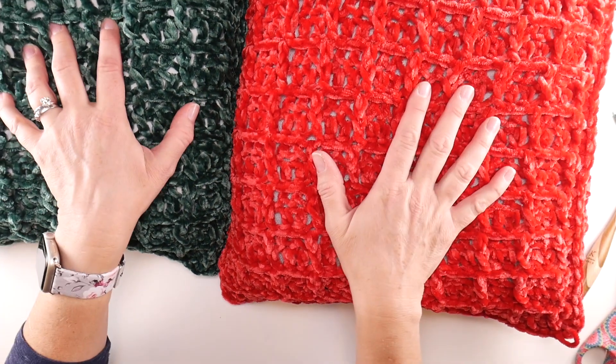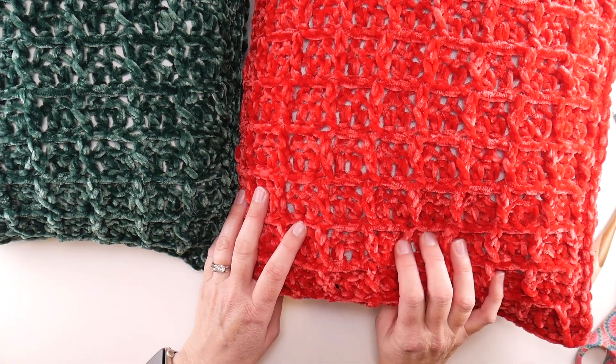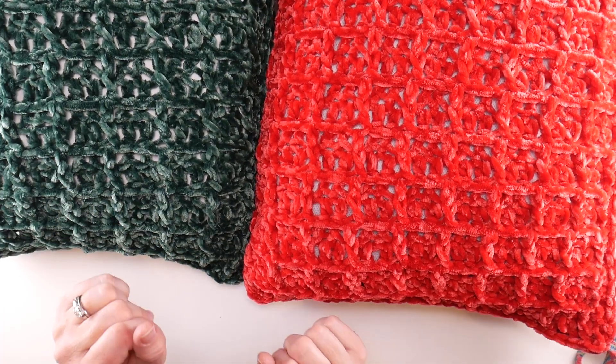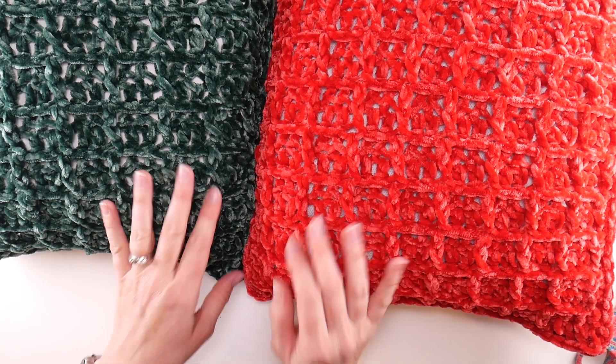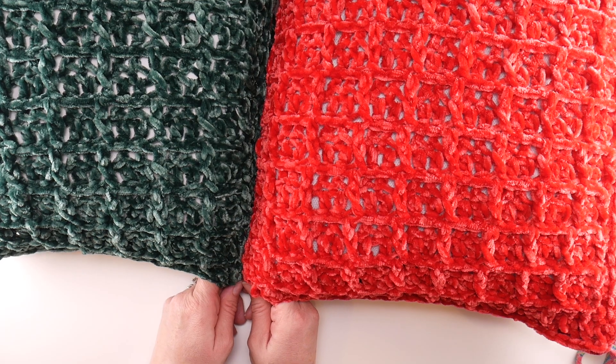One more thing before we jump into seaming: if you're not on the Ravelry group or the Facebook group, I'll put the links down below. You can join those groups to connect with other makers, show off your work, ask questions. Also if you're on social media, use the hashtag Fiber Flux CAL to share your work.